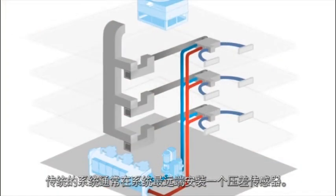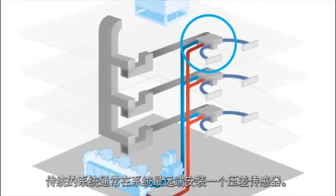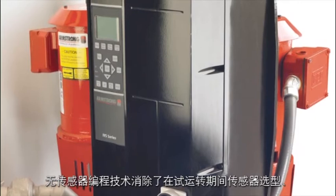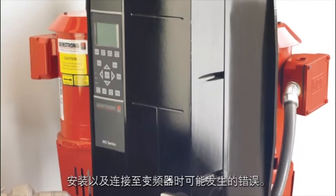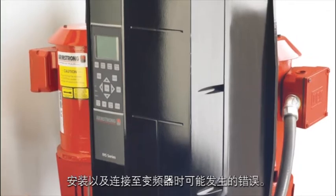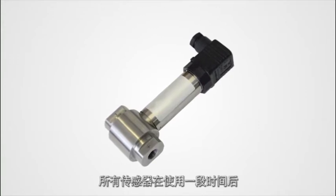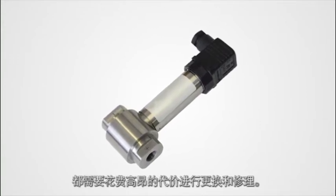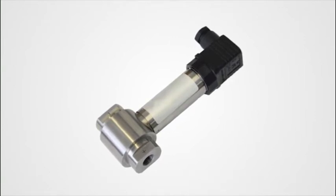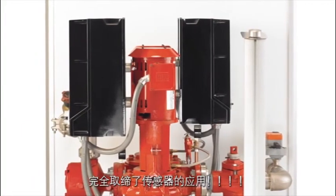A traditional installation typically includes a differential pressure sensor located at the furthest point in the system. Sensorless programming eliminates possible errors in sensor selection, installation, and wiring back to the drives, which can occur during commissioning. All sensors come with the nuisance of costly replacements and repairs over time, in addition to the capital costs of the sensors themselves. The Armstrong Design Envelope IVS pump eliminates sensors altogether.